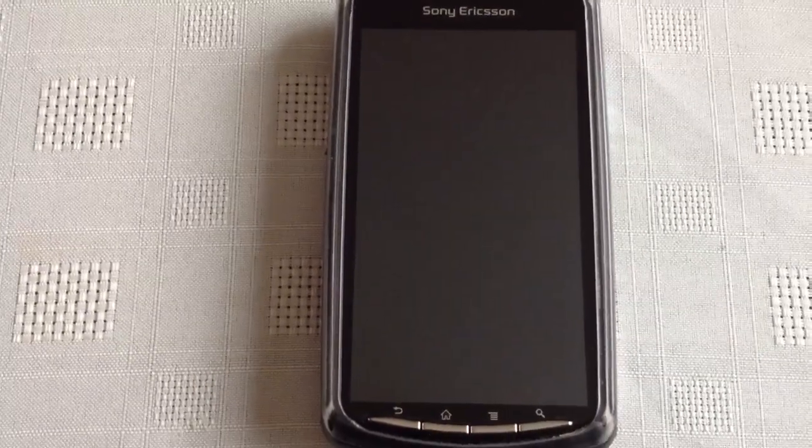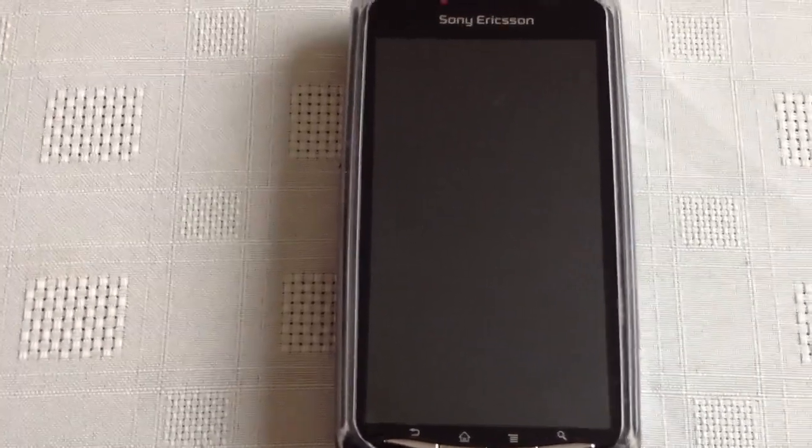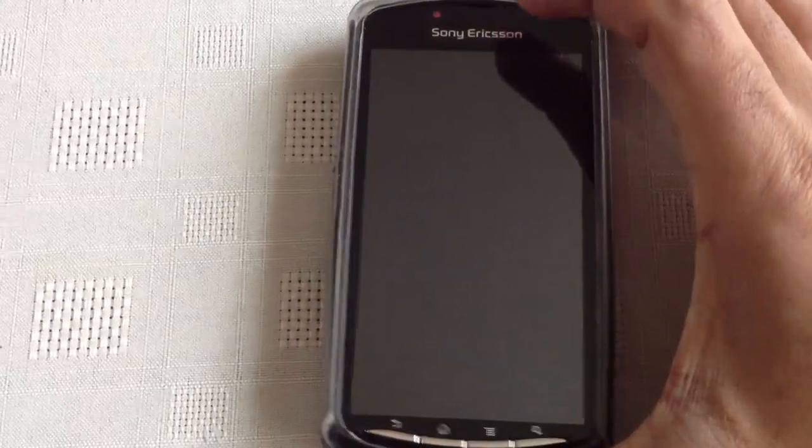Yo, it's your boy ShadowSniper again with another video. Today I'm just going to show you all the Galaxy S2 theme that I've tried my best to put together for the Xperia Play. I'm just going to turn on the phone and show you all the theme.